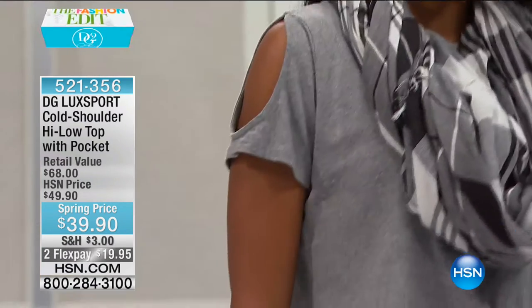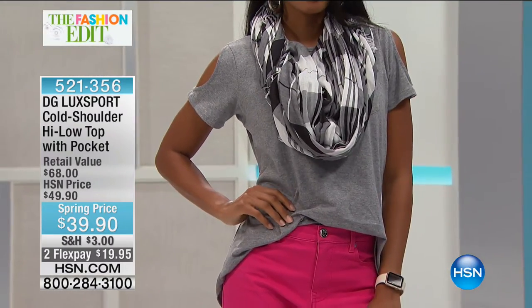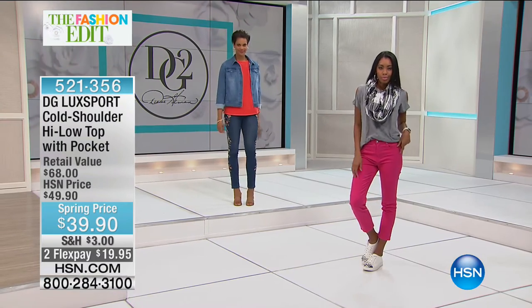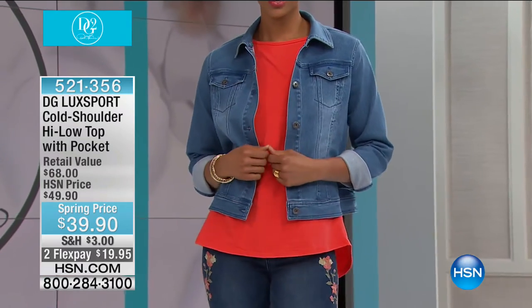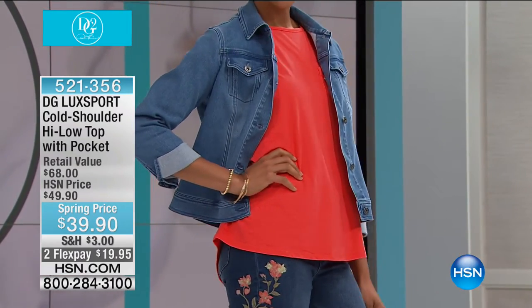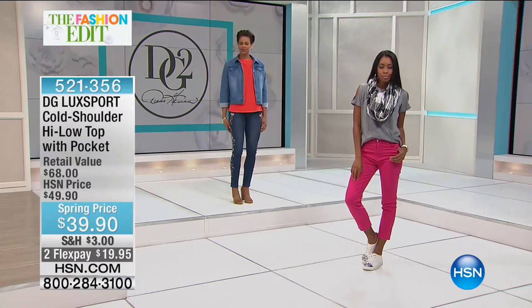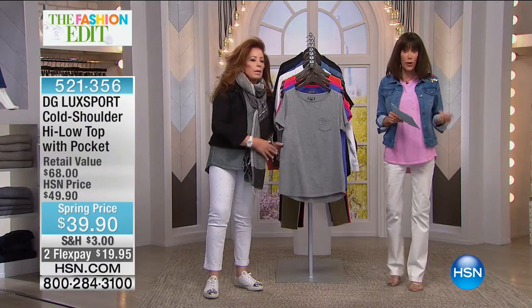We've moved into our final hour of our amazing day with Diane. This is from our phenomenal Luxport collection — it's the cold shoulder high-low top. We have it marked down to thirty-nine dollars and ninety cents from forty-nine ninety. Your two flex pay, three on your HSN card. Soft, incredible, one hundred percent delicious cotton, perfect length — about twenty-eight inches in your medium to thirty-one in your three.